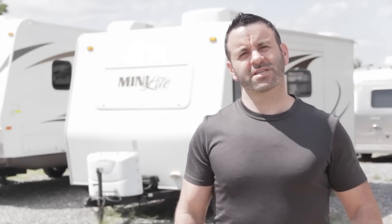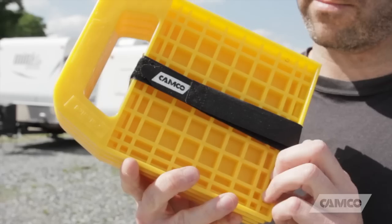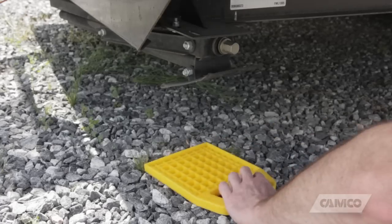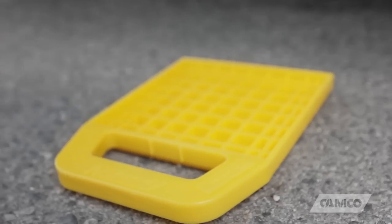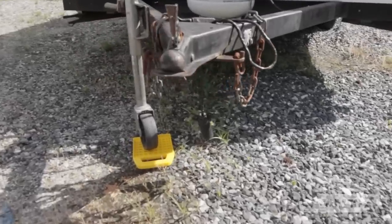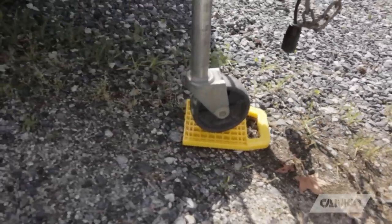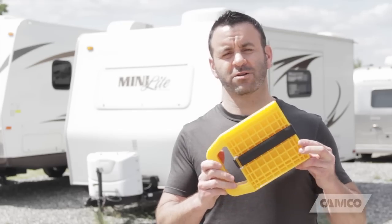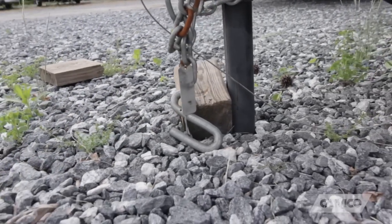Hey, Scott here. We're going to talk to you for a second about Stabilizer Jack Pads from Camco. Stabilizer Jack Pads — their purpose? To help prevent jacks from sinking into soft ground.